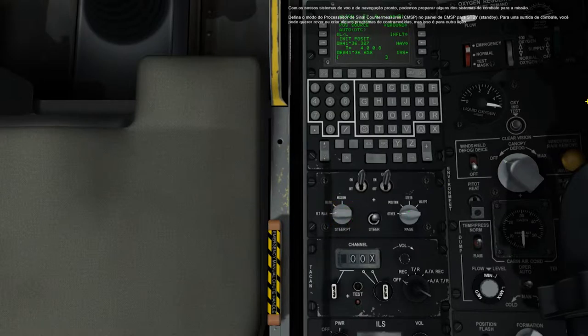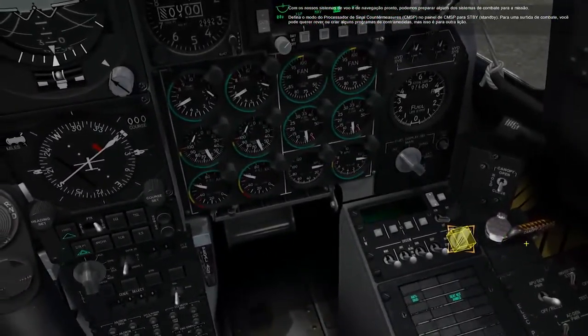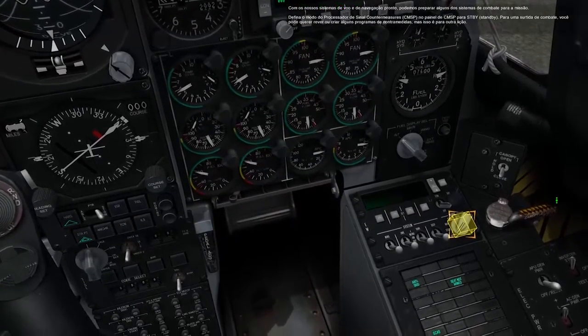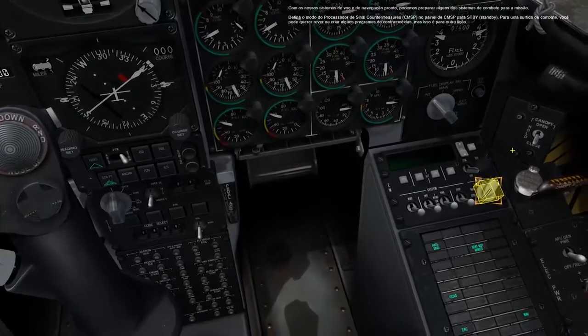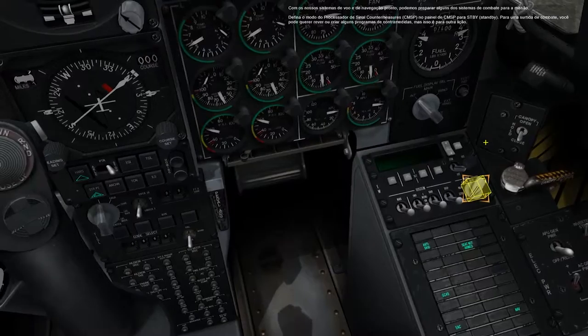With our flight and navigation systems ready, we can prepare some of the combat systems for the mission. Set the countermeasure signal processor mode switch on the CMSP panel to standby. For a combat sortie, you may want to review or create some countermeasures programs, but that is for another lesson.